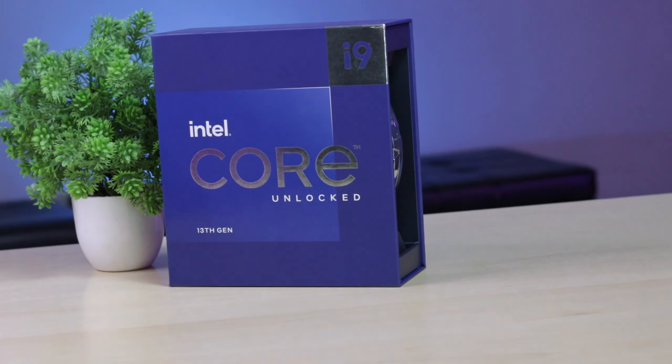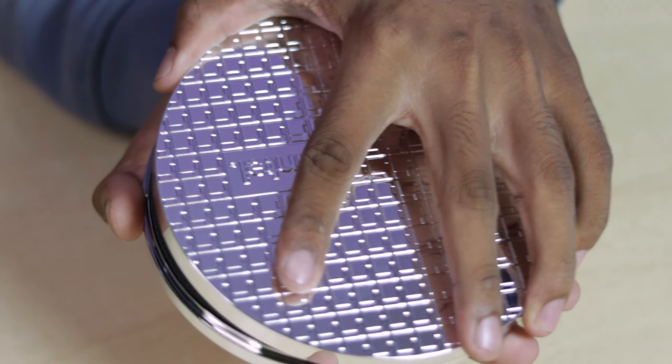Here is the main item — the processor. We have the Core i9-13900X. This is the 13th generation, top of the line processor. It is the most powerful in the K-Series from Intel. This is the best one in this video.